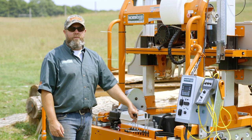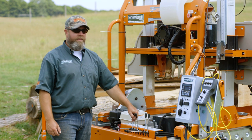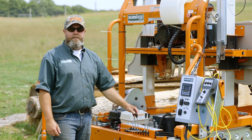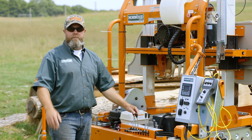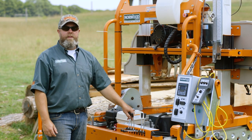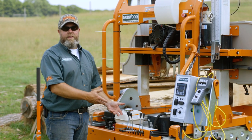Hey everyone, Trev here from Norwood Sawmills. I want to share something that I found that helps me when I'm working with the hydraulics. This is the same as if you were using any other hydraulic tool, piece of equipment, or device. Everybody starts to develop their own way to make things easier, and I just thought I'd share one of mine that has simplified my life a little bit.